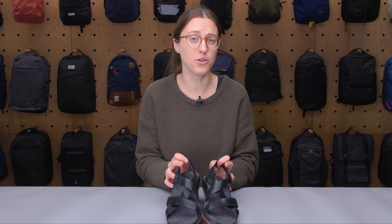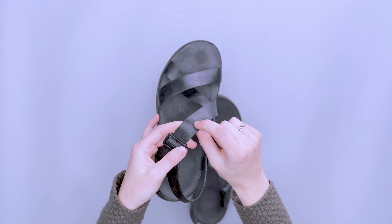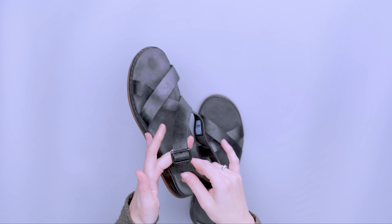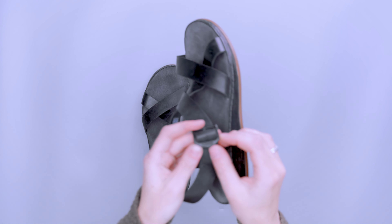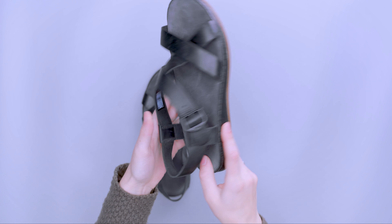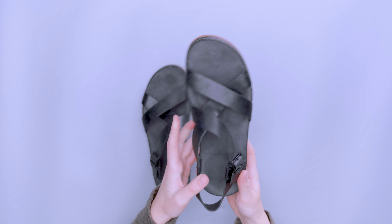I personally have very average feet — these are a size eight and I had no issues with the fit, but it will vary. What's nice about the leather is that if you wanted to make it even smaller, you can use a leather hole punch, like with a belt, to add additional holes, so the fit is a bit more customizable. These are metal buckles with a little bit of branding on them — overall pretty sleek and not really noticeable — and there's a little additional branding on the base.